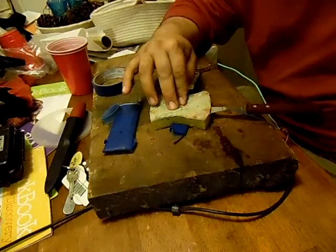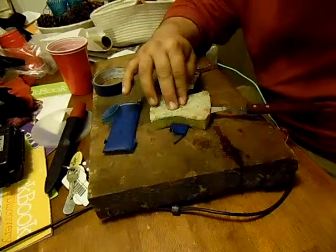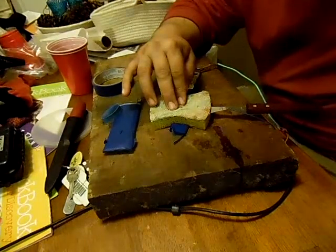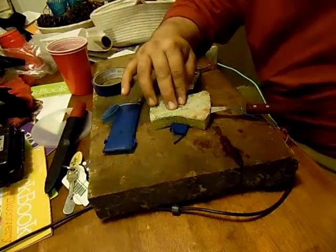I'm going to give it maybe a minute more and see what happens. This is real low amperage — it's what I use on my electrolysis tank, my small one, to knock rust off of things. It's putting out a little heat.